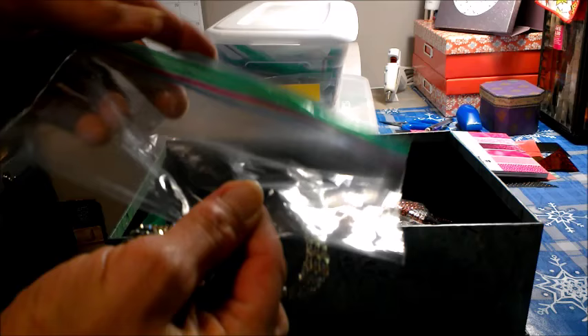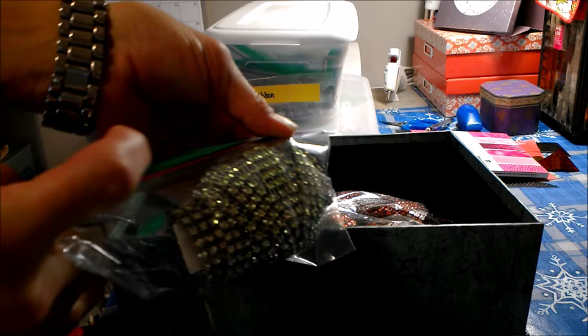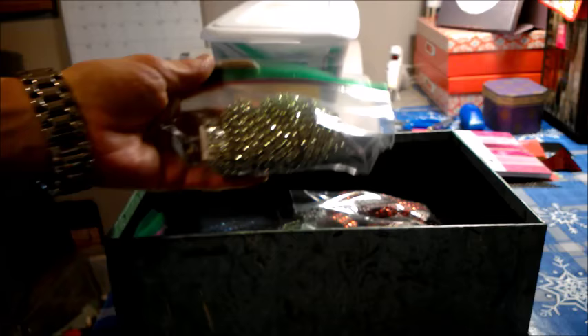I found that the snack-size small baggies will hold a whole roll of ribbon, unless you have a big roll — you know, the ones that are real wide and long.